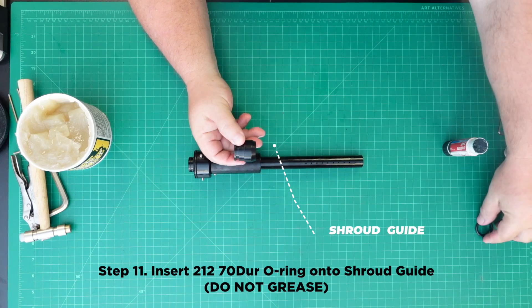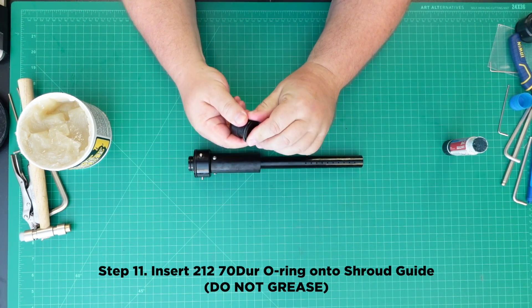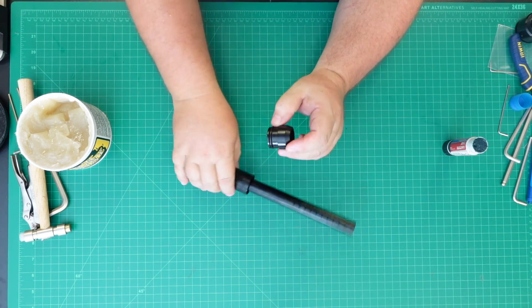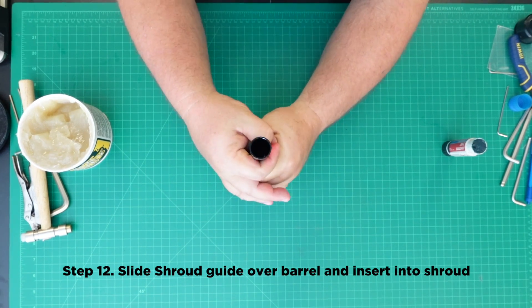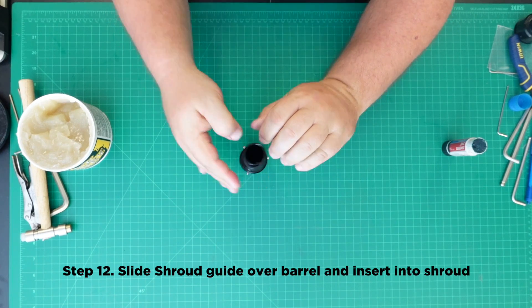Step 11: Insert the 212 70 durometer O-ring onto the shroud guide. Be sure not to oil or grease this O-ring as it is used to lock the guide into place. Step 12: Slide the shroud guide over the barrel and into the shroud. This should be a press fit; O-ring resistance should keep this from sliding off.